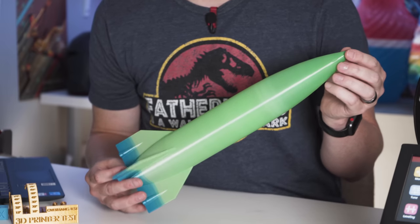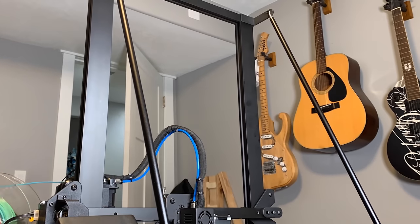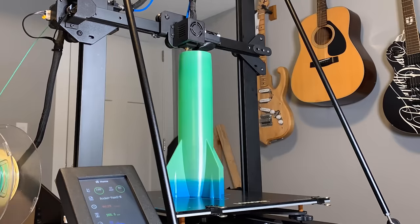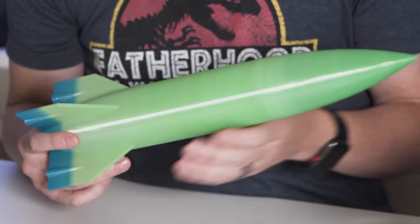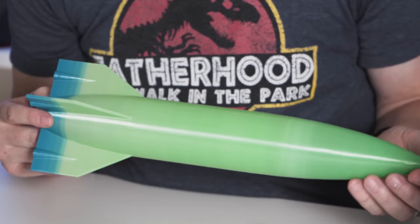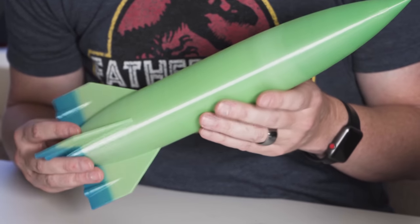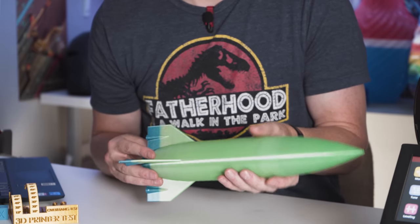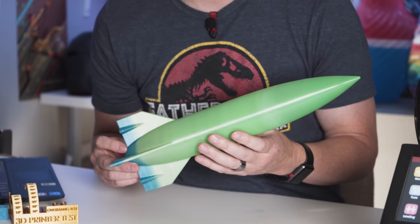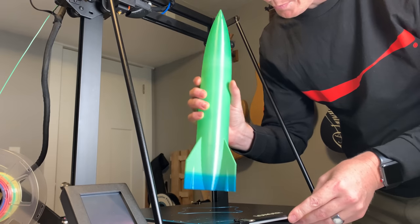Let's talk about print quality and what this thing can do. One of the tests I ran was vase mode, or outer spiralized contour, and this thing did a pretty clean job. You can see this rocket has just one outer perimeter all the way through and everything looks really nice and smooth. There's no stringing, no lower quality areas or issues — the entire thing from top to bottom looks just about flawless. I can't think of much I would need to change. The layers are welded together really well. I just put some standard settings, put it into spiralized contour mode in Cura, and it was good to go.